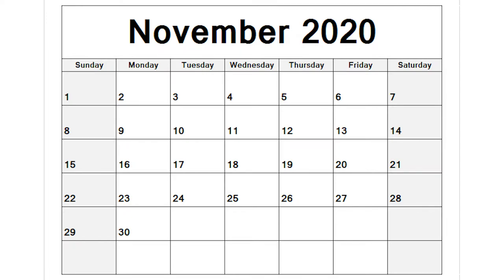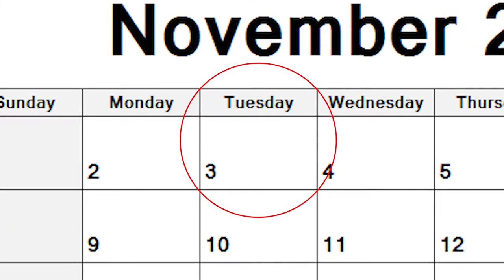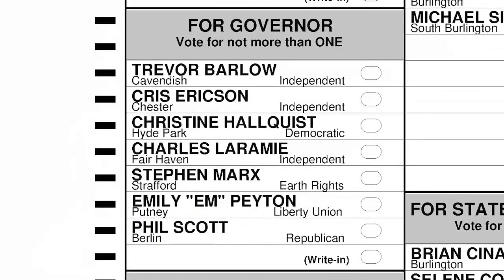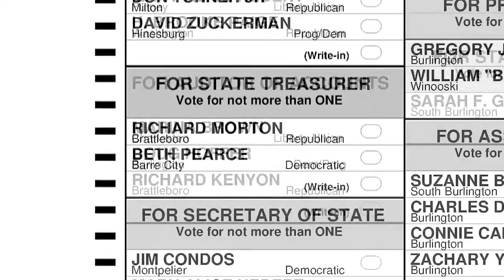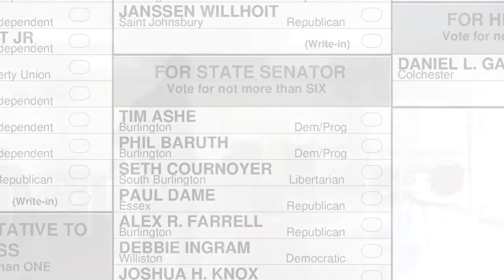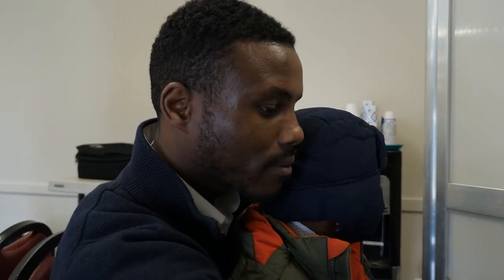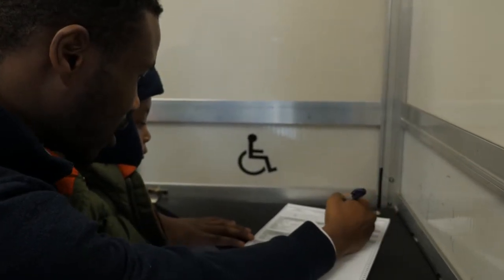Federal and state elections happen in Vermont on the first Tuesday in November, every other year. In the state election you will be able to vote for governor, lieutenant governor, secretary of state, auditor, treasurer, and attorney general, as well as the local representative to the Vermont legislature and the senators in your county. In the federal election you will be able to vote for the federal representative to Congress, your US senator, and every four years for the president of the United States.